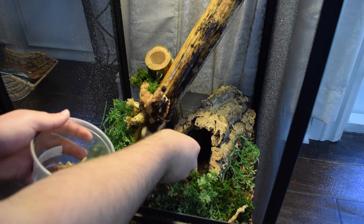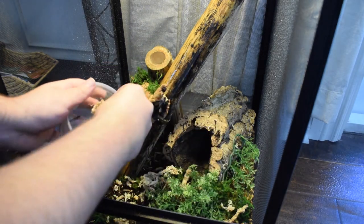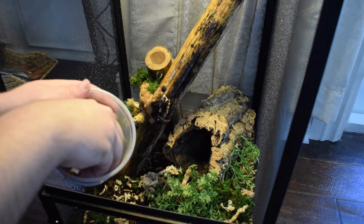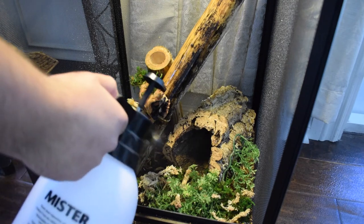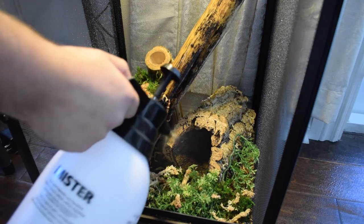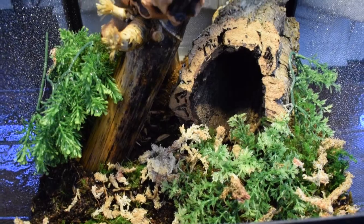I forgot to add sphagnum moss before, so I'm doing it now. This is going to help keep humidity inside the enclosure, and it'll also provide the lizard with some good enrichment. Finally, I end off by thoroughly spraying the tank. These lizards need to be misted pretty regularly, so I'm going to end up spraying the tank about one to two times every day.